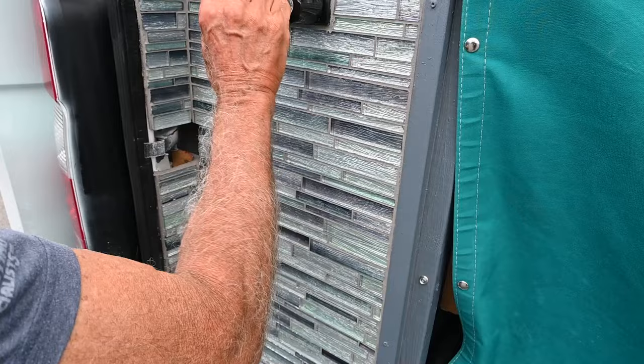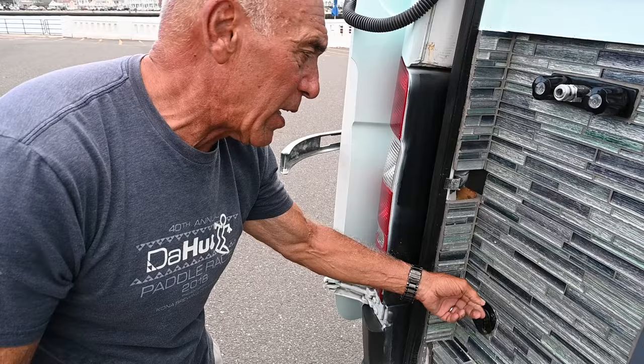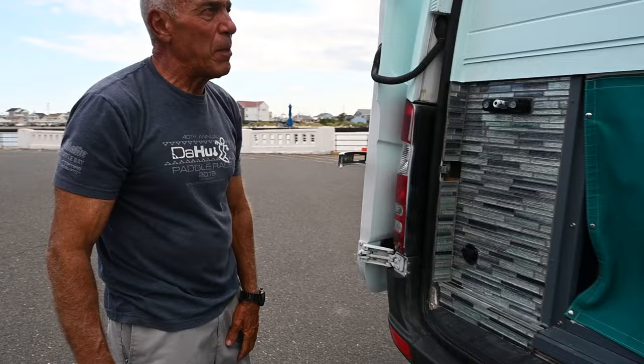This is my shower. If I turn this on, I plug in here and I've got hot and cold water to shower and rinse off with when I get out from surfing. I've done some tile here — this is where I fill up the water that goes into the tank, and I put some glass tile here just for aesthetics. I've got the step on the back, which is nice, and a hitch because we tow Hobie kayaks.